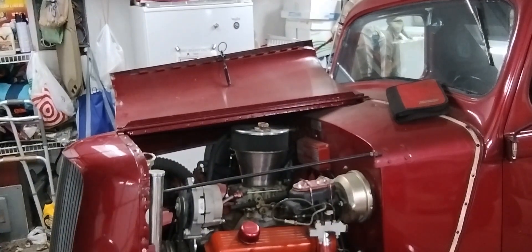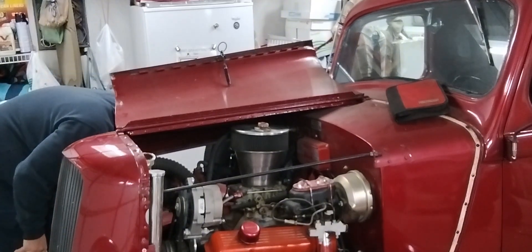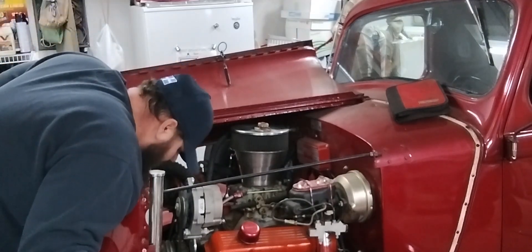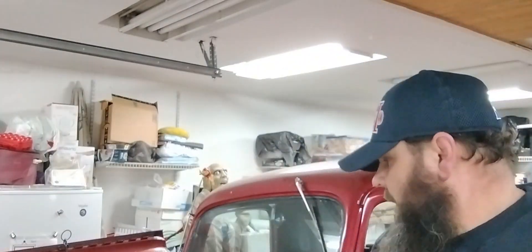Now I'm just kind of walking around making sure I don't have any puddles forming anywhere. I still have to add some more coolant. I got another gallon of antifreeze in the truck and I'll just let that sit, check it, and see if we find any leaks.